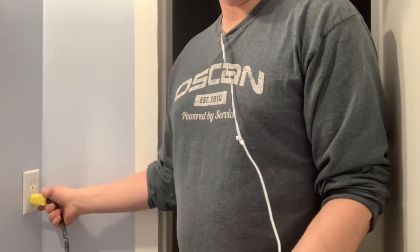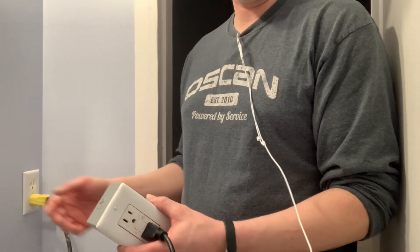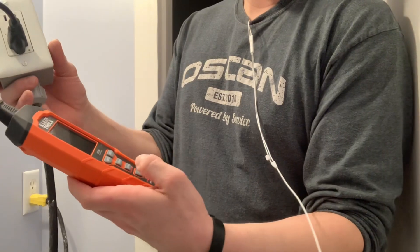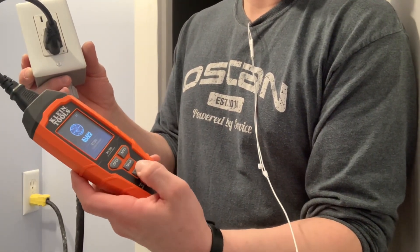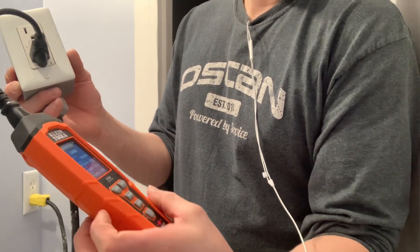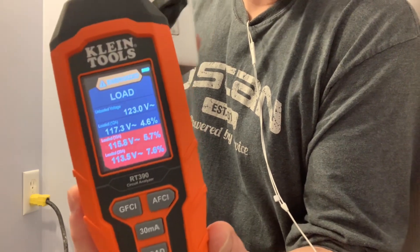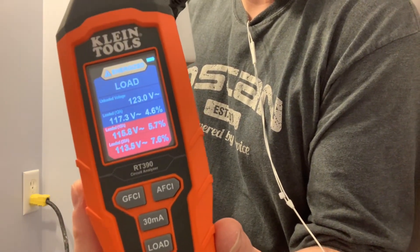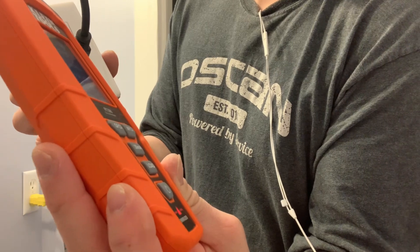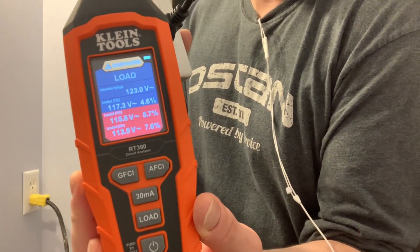Now I've taken the GFI cord — the 12 gauge part only — and plugged it directly into the wall receptacle. It again shows energized. Running the load test: it shows a 4.6 percent drop at 12 amps, which means this circuit is right where it should be. But at 15 amps it goes up to 5.7 percent, and at 20 amps it would be a 7.6 percent drop. So I don't want to run anything more than 12 amps off of this circuit.